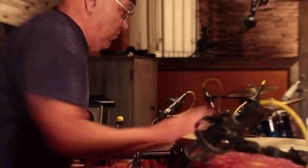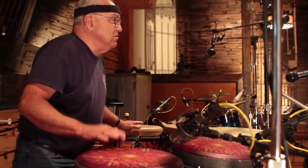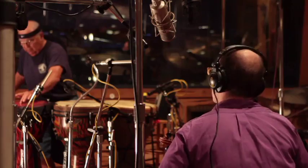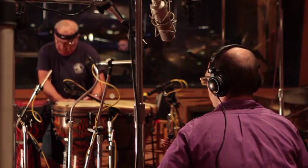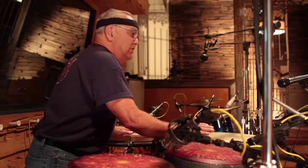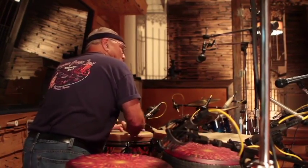His tune was in three different sections. It started with the main melody that we hear, and then it went to his lowest drum, and then it had a part where he went to his second lowest drum. That was pretty much the structure that he had.